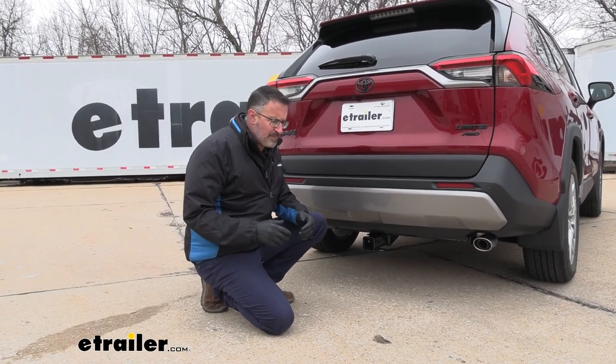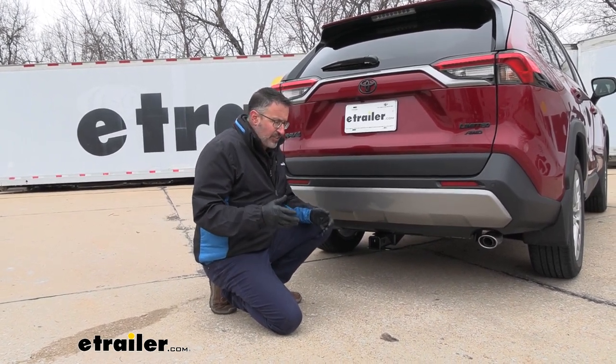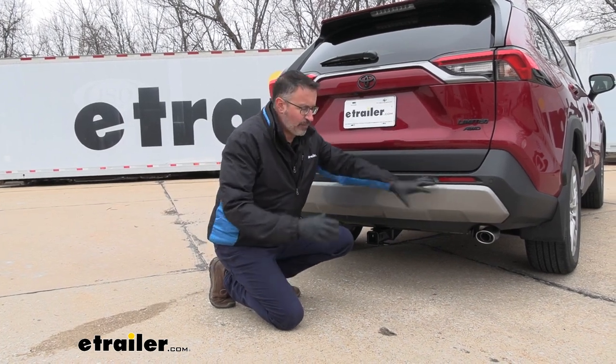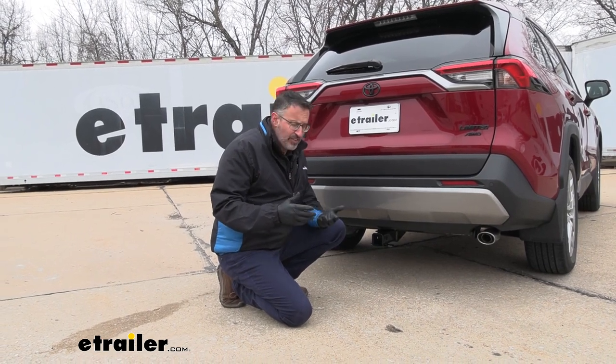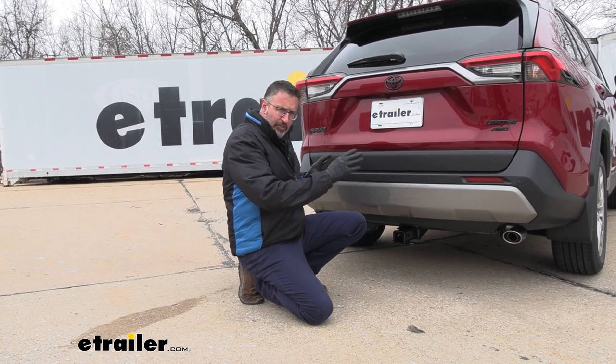As far as installation goes, it's really an easy installation. I just wish that on the passenger side there wasn't such limited room. You will need tools like maybe a ratchet wrench and what they call a dog bone. If you're interested in seeing how this installs, stick around and we'll show you how we did it.